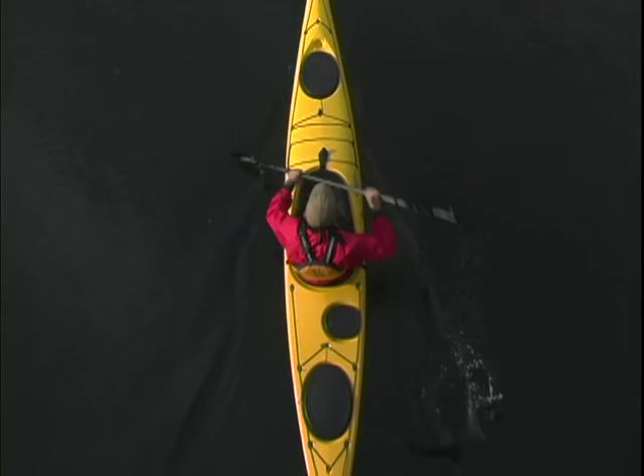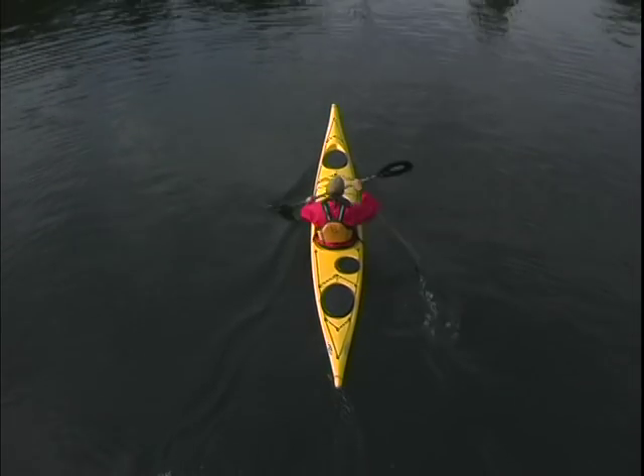We're going to look at the forward stroke in three parts: the catch, the rotation, and the exit.